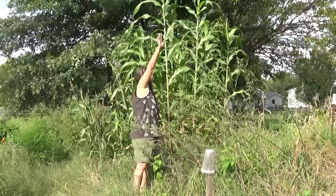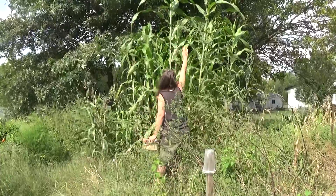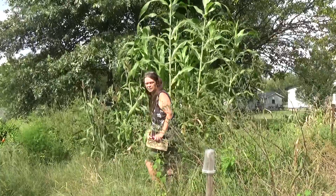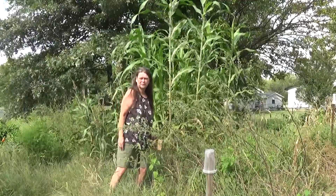I'm like five foot seven and if you look, I can't even reach the top. The coral sorghum is like twelve, fourteen foot tall. Humongous.